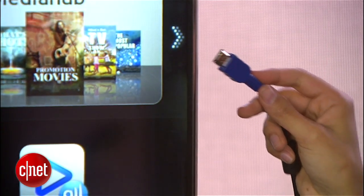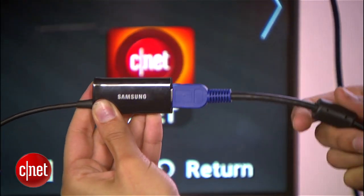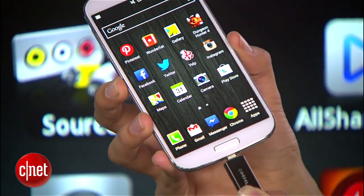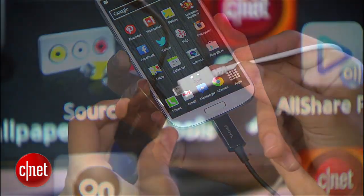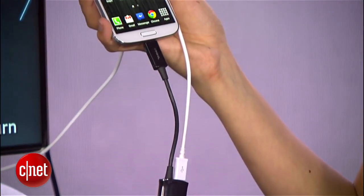Then just plug an HDMI cable into your TV. That goes in the MHL adapter. And this micro-USB side goes into your phone. Finally, you'll need to hook up your wall charger here so your phone stays juiced to power the setup.